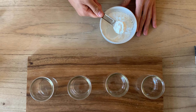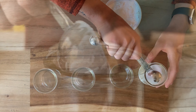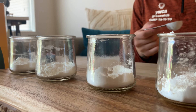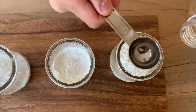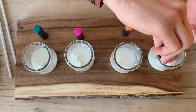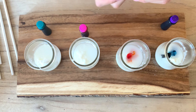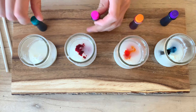First, take two tablespoons of cornstarch and put it into each jar. Then take your vinegar and put three tablespoons into each jar. Now take your food coloring and put it into each jar — add a good amount if you want your paint to be darker. I didn't have exact measurements so you can just eyeball it. And there you go — you should have your homemade paint.